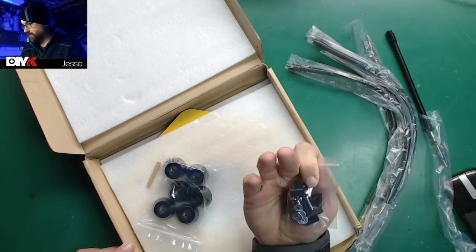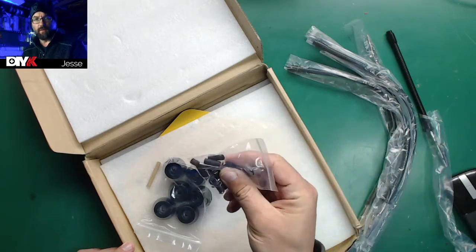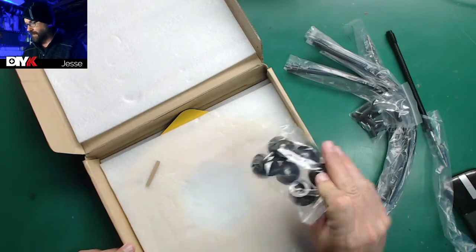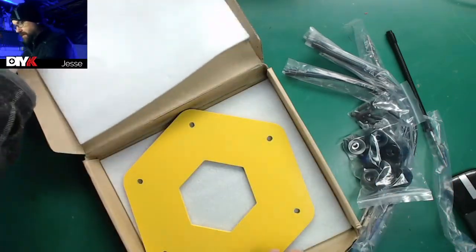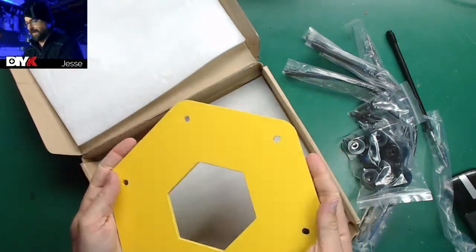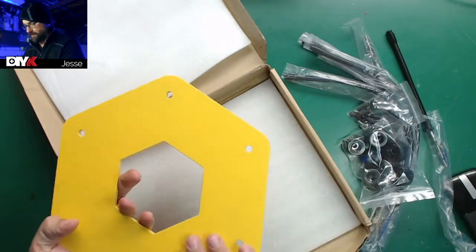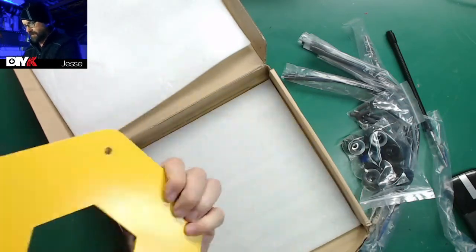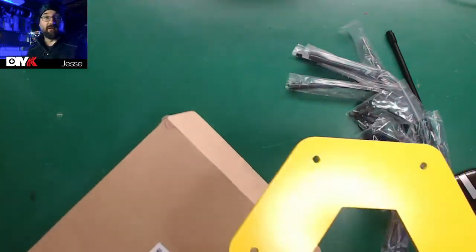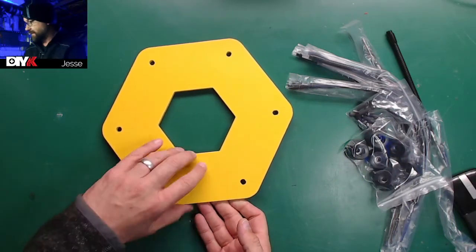We've got screws, washers, and what looks like heat shrink tubing. The heat shrink I think is for protecting your work — you put it on the clips to keep them from scratching things up. Then we've got some nice heavy rubber feet, and below that is a steel plate. It's heavy, probably three pounds or so — should be decent. I'll probably install it logo side down just so I don't have to look at that. And that's it — there are no instructions at all.